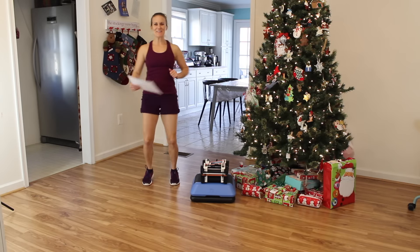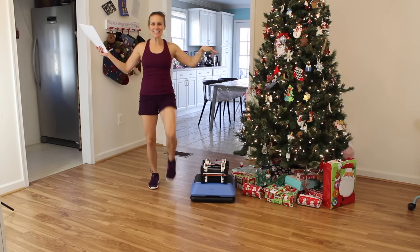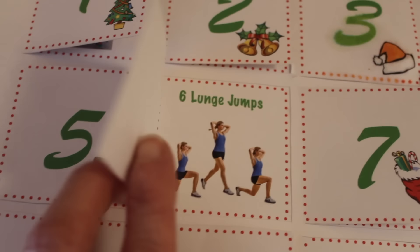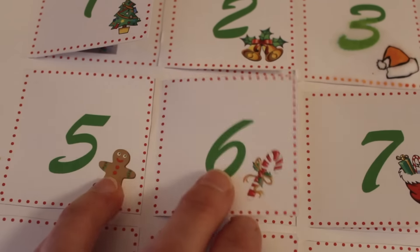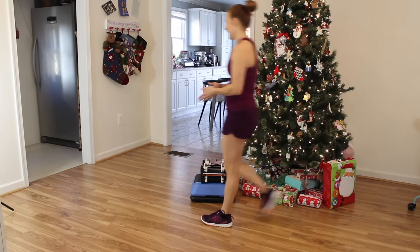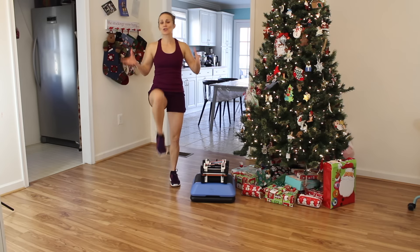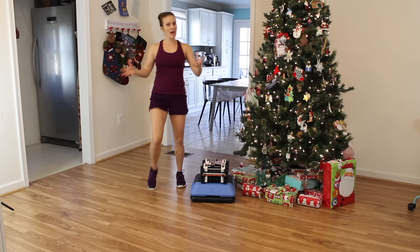Hello all my fit friends, welcome back to Wow Body Now. It is fitness day six — keep marching! Number six is six lunge jumps. I'm not just gifting you lunge jumps, I'm gifting you strong, toned, shapely, beautiful thighs.